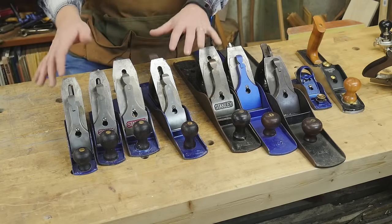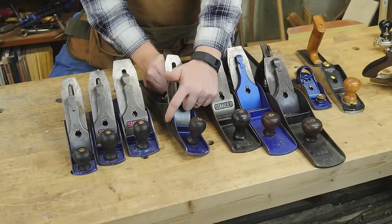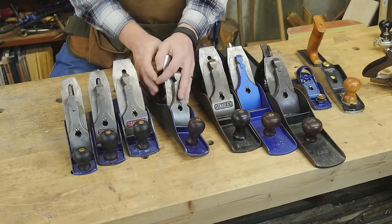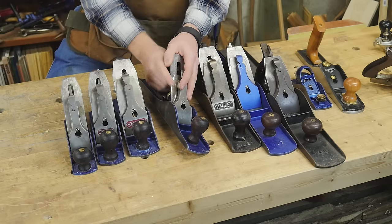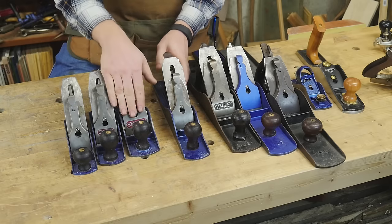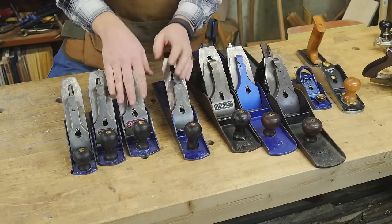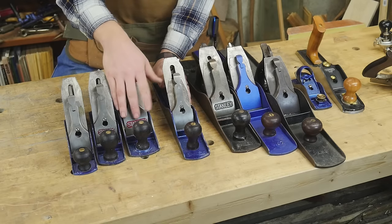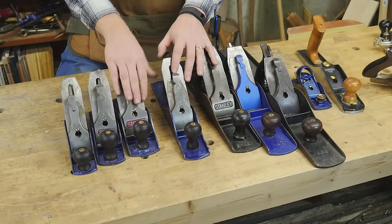My general approach is: I have a number 5 with a very heavy cambered iron as my scrub or fore plane — the first plane to touch the wood. That will take off a lot of material. Then I'll bring in either my number 4 or my number 5 with a fairly heavy cut to come in and clean out the marks left by the fore plane. It will still leave some tear out; it's not intended to be a really clean plane.